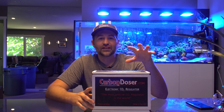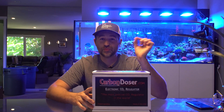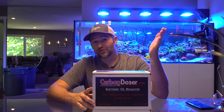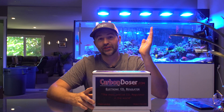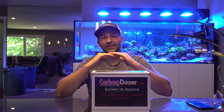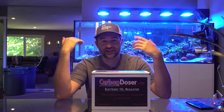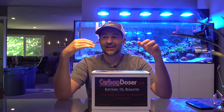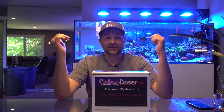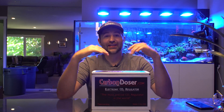If you have an aquarium controller and just want an awesome regulator to go with it, this is another situation where it shines. You can dial it in so precisely that your solenoid or pH controller is doing hardly any work — it just stays on rather than cycling on and off constantly. By keeping it stable you'll have less wear and tear on those outlets, and it also works as a backup so if something were to stick on or off, there's an extra level of redundancy.